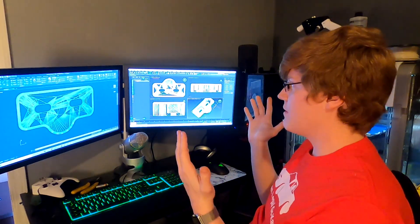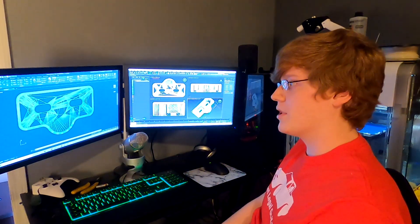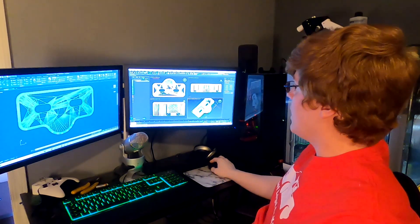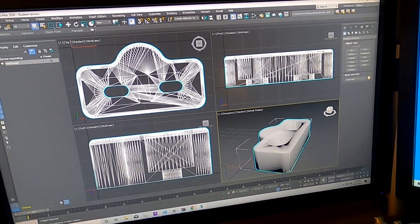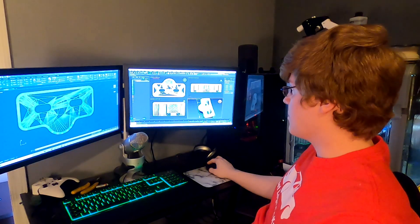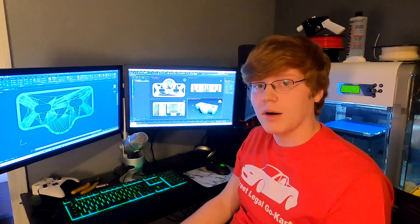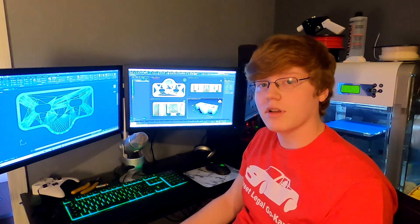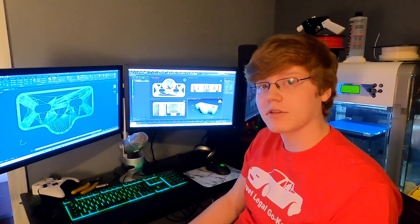I took the design of the ones that are already on the car and recreated them in Autodesk AutoCAD. I'm going to be printing them out on my 3D printer behind me. I'm going to be printing them in ABS plastic, which is a lot more rigid and a lot more stiff than the original rubber bushings that are in the car from the factory.